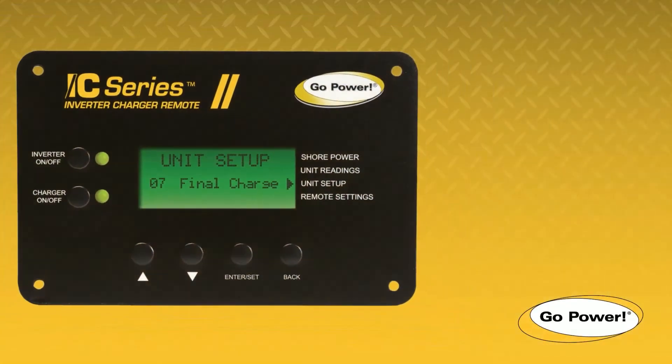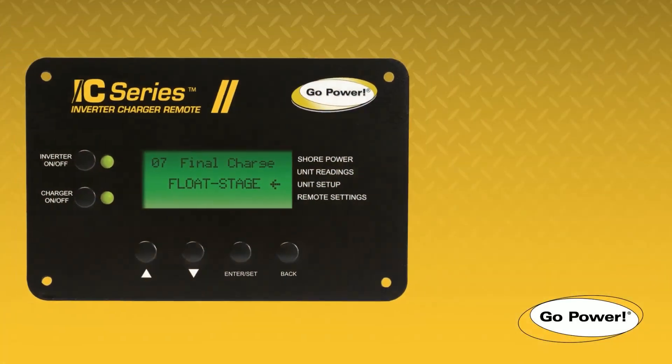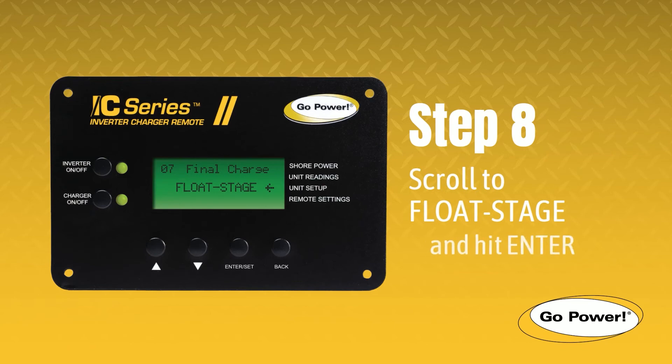Step 7. In the Unit Setup list, scroll to Final Setup and select it by clicking Enter. Step 8. Finally, scroll to Float Stage and select it using the Enter button.